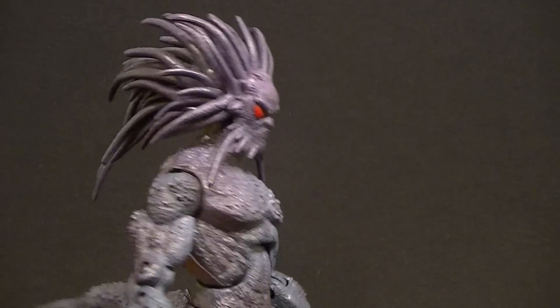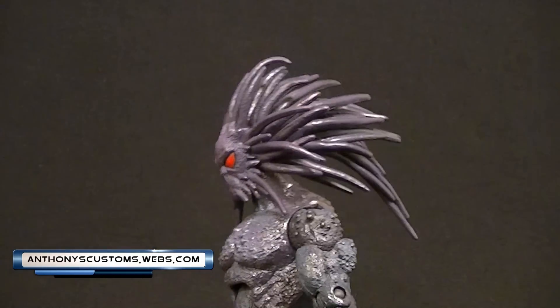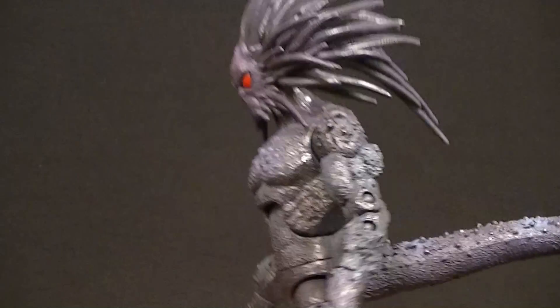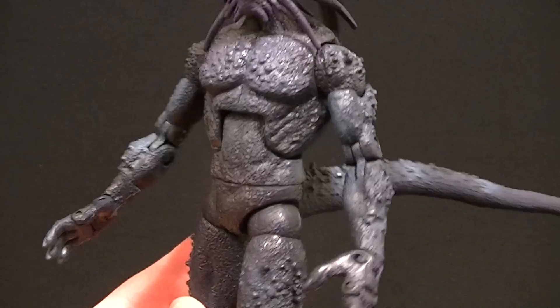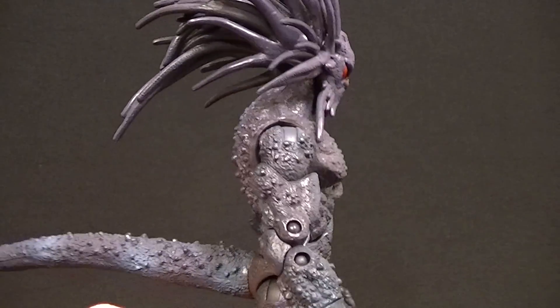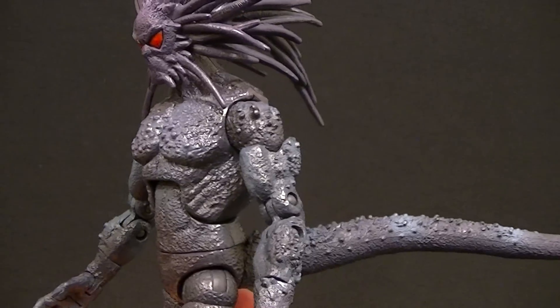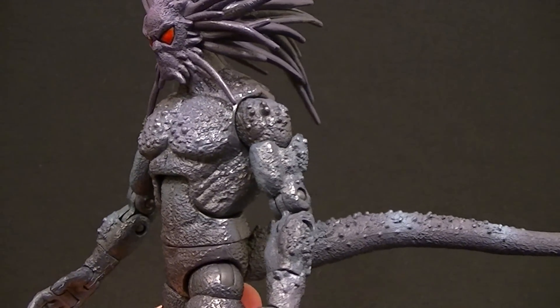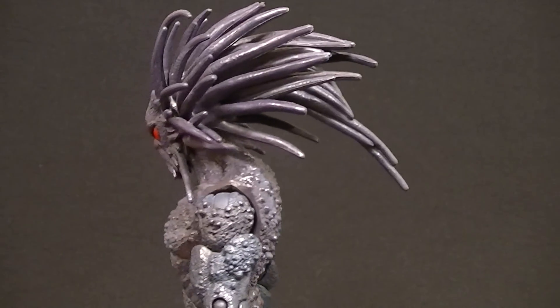Hey, what's up guys, this is Anthony from Anthony's Customs, and for this review we're looking at the Marvel Legends Blackheart figure. This is a figure that I think doesn't get enough credit. Most people just kind of write it off as not being that great — you never hear anybody talking about it or posing it or anything like that — but it's a very decent figure. There are a couple of things I don't really care for, but by and large it's pretty darn good.